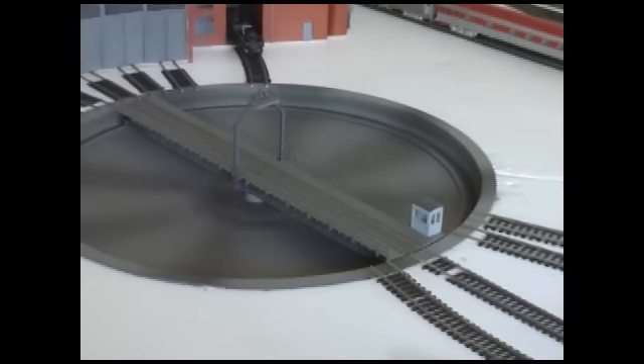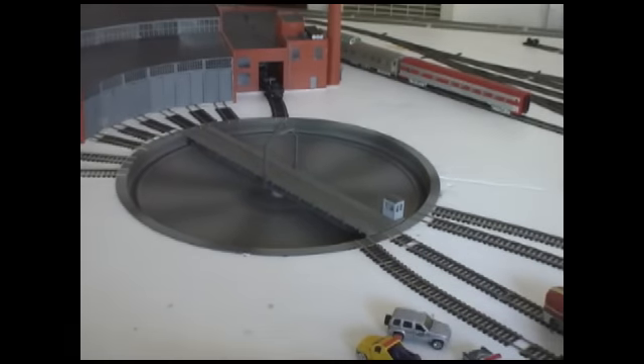Hey YouTube, this is AOD Productions here with a new update on my HO scale layout. A couple months ago I acquired my new Walther's 130-foot Cornerstone turntable, and it sat around the layout for a little while while I was finishing up school in June and when I went up to the triennial in July. But after I got back, I decided to install it.